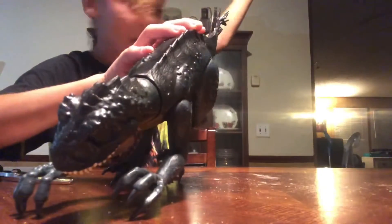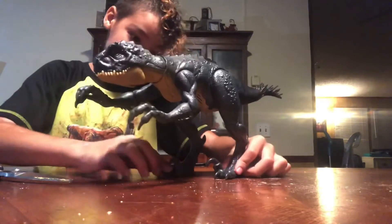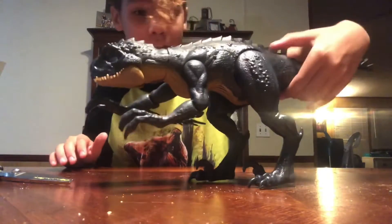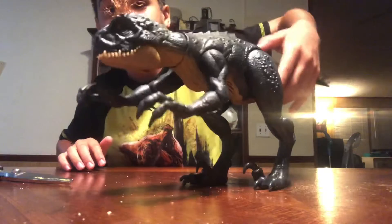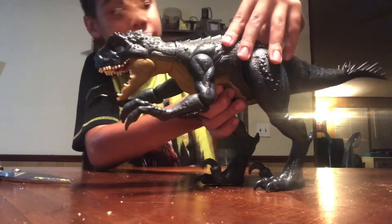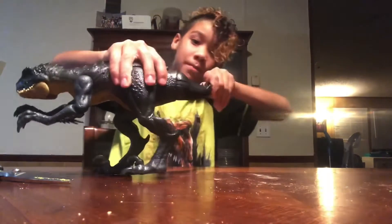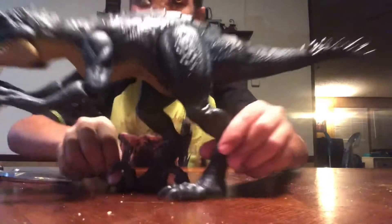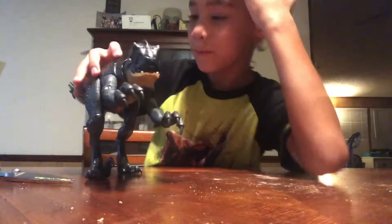Look at this box! The Scorpius Rex — you can do this with the arms, they go. And then the mouth, you can pull it back. You can see it has the Velociraptor claws. There it is. The orange eyes. The mouth — the sculpting is really good in the mouth.